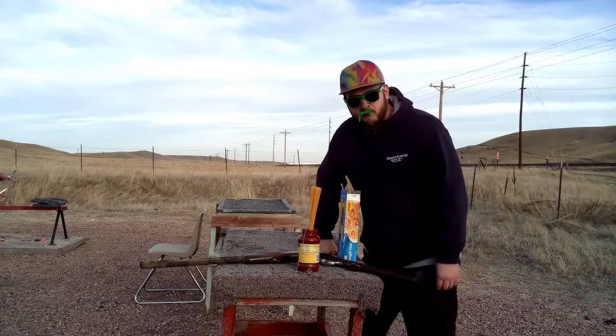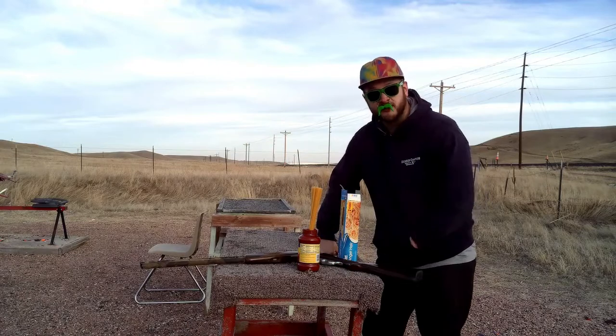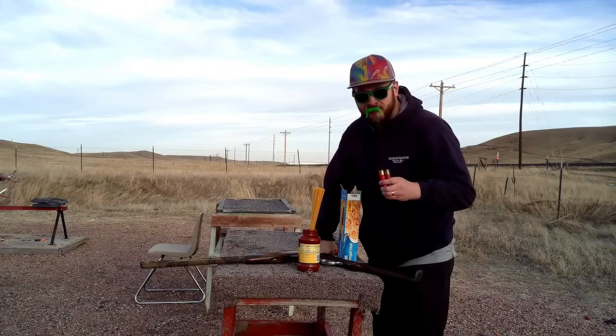And now, just like last time, I'm going to blast the living shit out of it. But this time I'm using a special kind of hammer — three and a half inch. Let's do this.